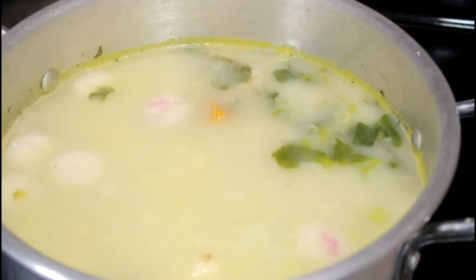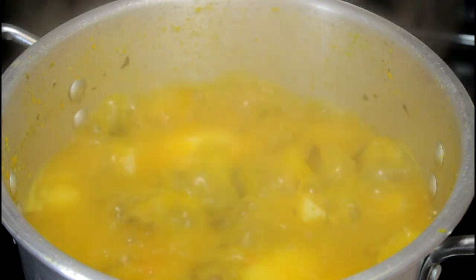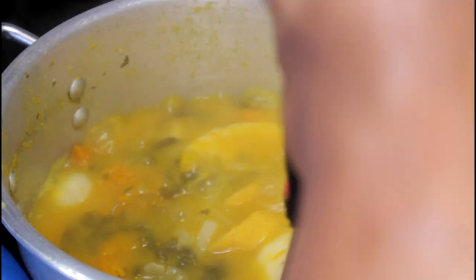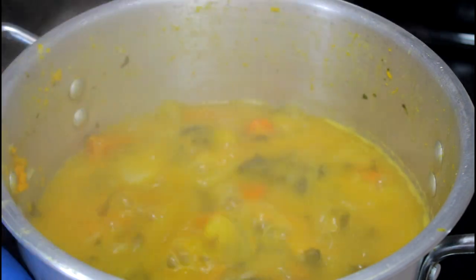This is optional — you can add some coconut milk if you like, but it's optional. Now when it's done, the pumpkin is ready, so we're going to take out just the pumpkin. We're going to mash it.